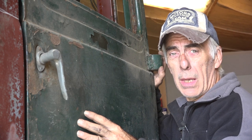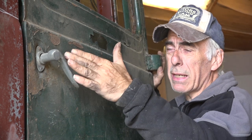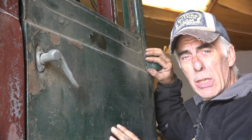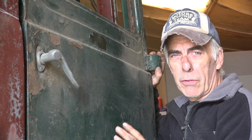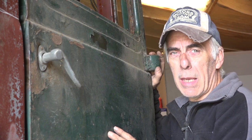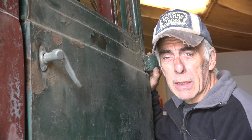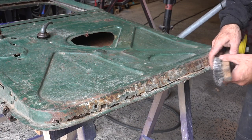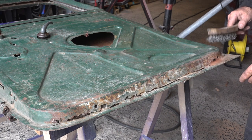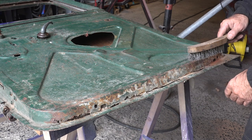The door has a problem at the handle - it's really dented in. It also has issues with the hinges, which are kind of welded on and a different type from the original door. I'll need to take the hinges from the old door and put them on this one. The bottom of this door also has issues. Let me show you - it's rusted away, so I'm going to clean it up to see what we have.